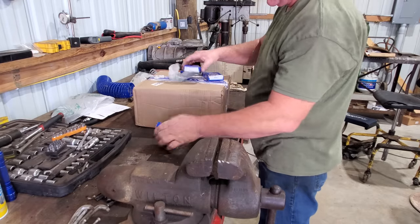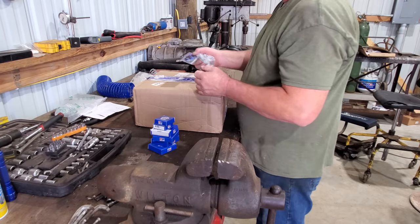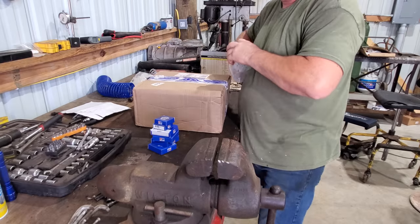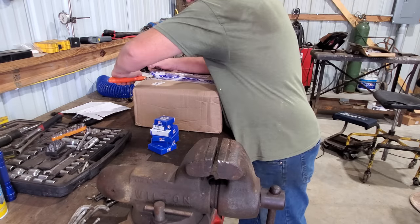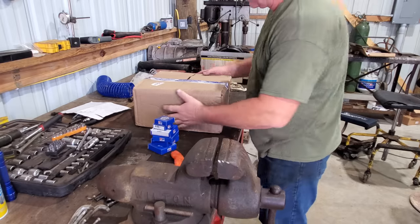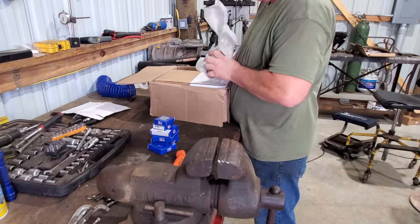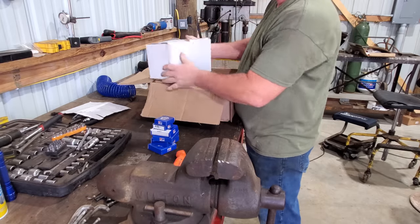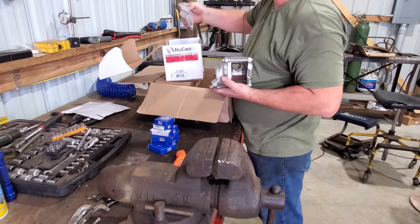Here's the second box. Inner wheel bearings, seals — I couldn't remember if I got these, so I'm glad I did. These are the outer wheel bearings. Of course, our magnet. I think I forgot to get brake hoses, so when the time comes I'll have to go to get them. More adult bubble wrap — and there's going to be the calipers. Oh yeah, that's pretty.